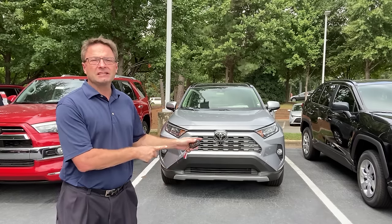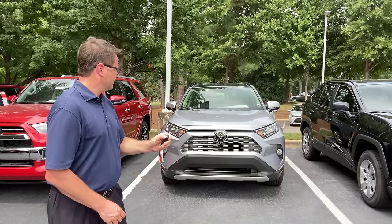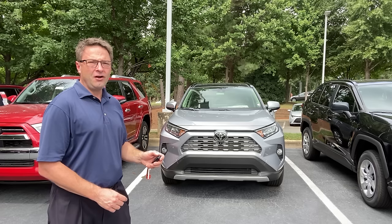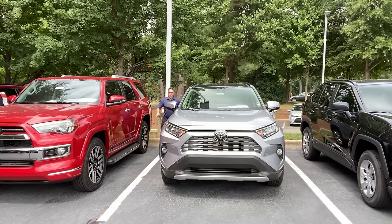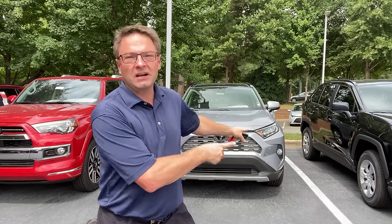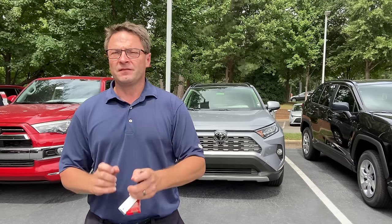Ready to try one more time? Let's check it out in the gasoline version RAV4 Limited. Lock, lock, lock, hold down lock. This is exciting because it works on the Limited. It can work on an XLE gasoline version with the audio plus upgrade, it can work on XLE premium with the audio plus upgrade — it can work anywhere, but it's got to have the audio plus upgrade.